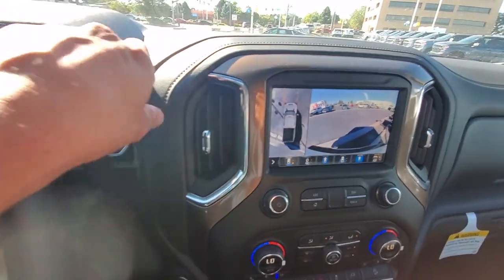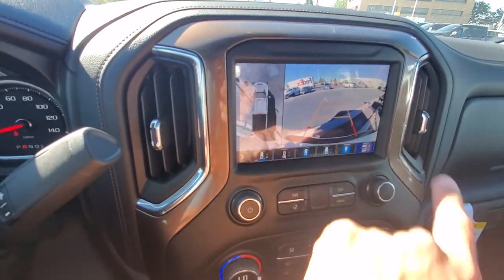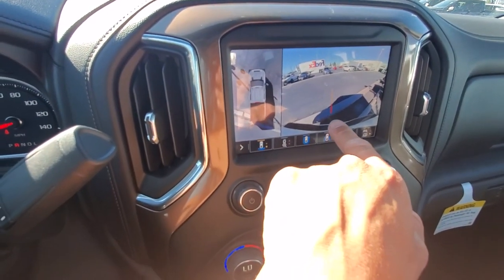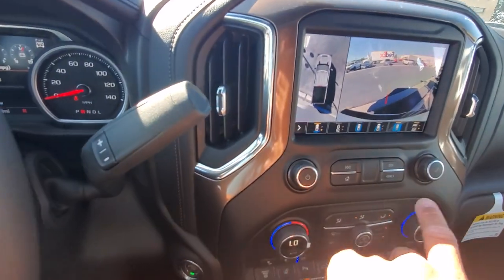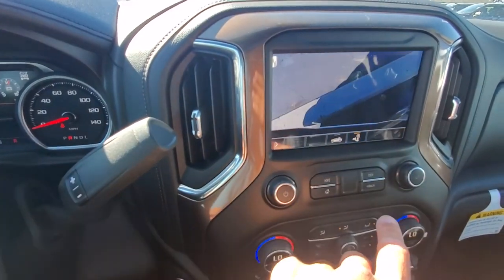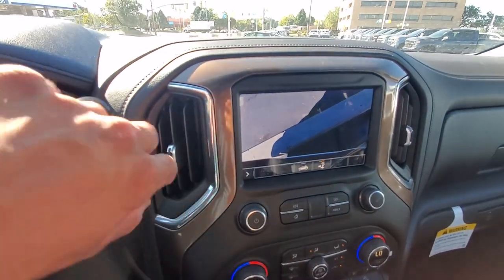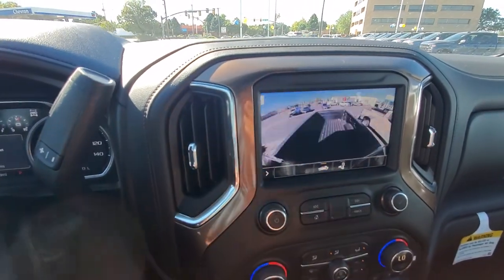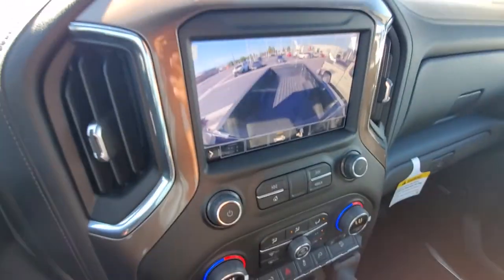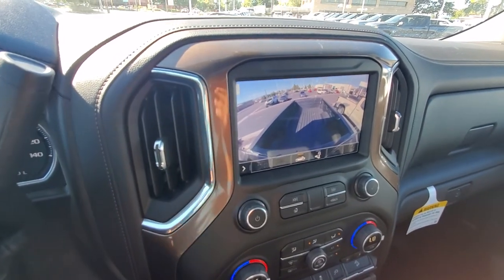As far as if you have the vehicle in reverse — putting it in reverse — you do have these guidance lines, or you can turn it to a trailer line and line up perfectly to your trailer. You'll be able to see your hitch in the rear view. As soon as you get close to where that hitch is, you can switch to this camera view which looks straight down onto your hitch. You also have your bed view, so if you're lining up for a fifth wheel or gooseneck, you have that view as well.